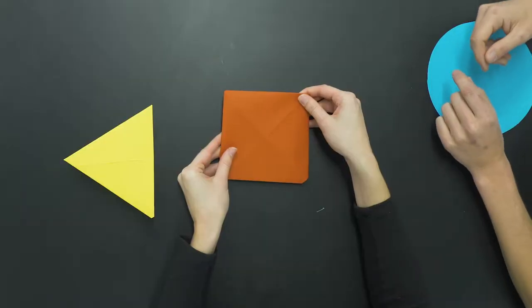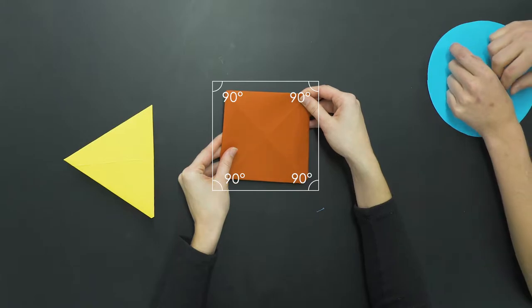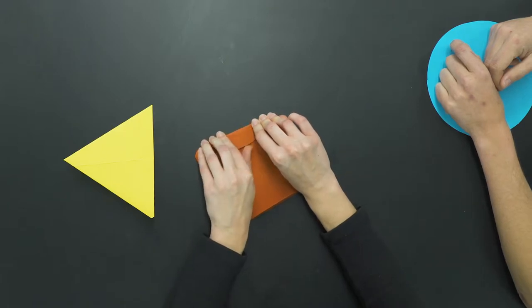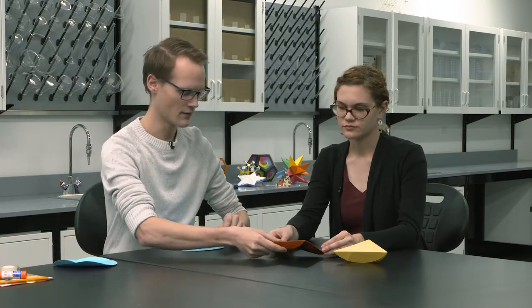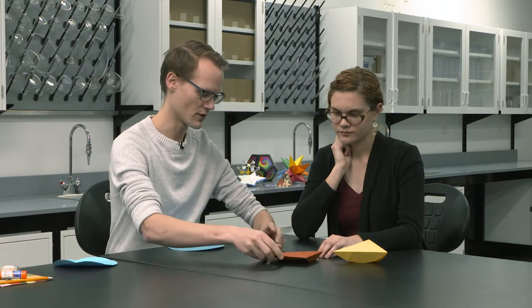Squares have equal side lengths — students can check this with a ruler. They also have 90-degree angles, which can be checked with an angle finder. If corners aren't exactly lined up, you can unfold and re-fold. Something important to notice is that the 'flappy bits' left over are being kept on the circle — we're making these shapes but keeping the leftover portions.